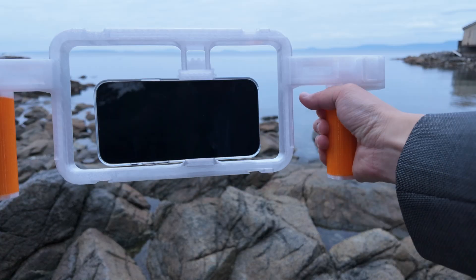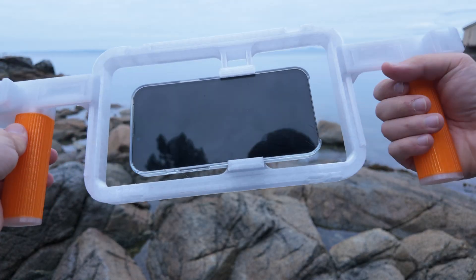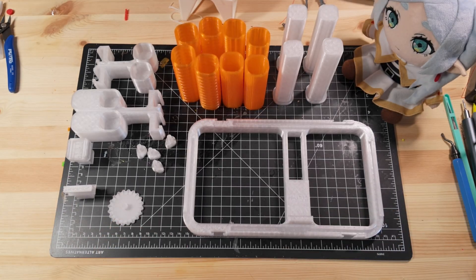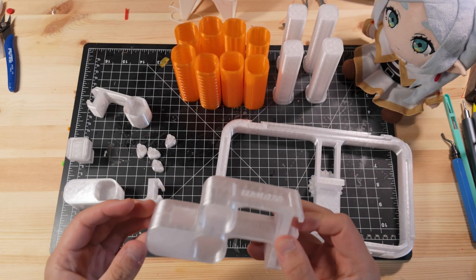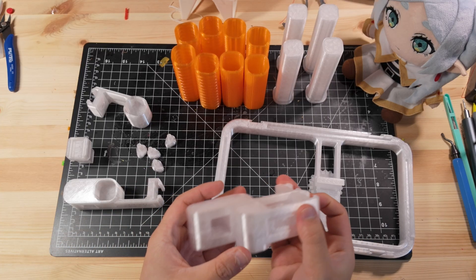A standard setup — cage, handles, grips, and a top handle — takes about 9 hours to print. Assembly is straightforward and DNX3D provides a basic guide. Just remove supports and slide in the handles of your choice. There are three handle variations: short, long with a bottom cold shoe, and long with a side-mounted cold shoe. You can mix and match depending on your rig needs.